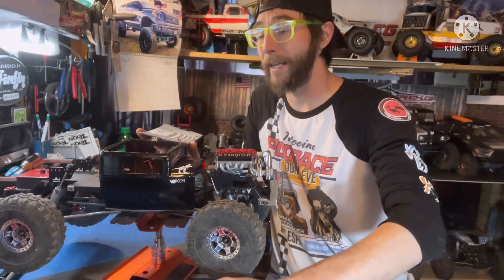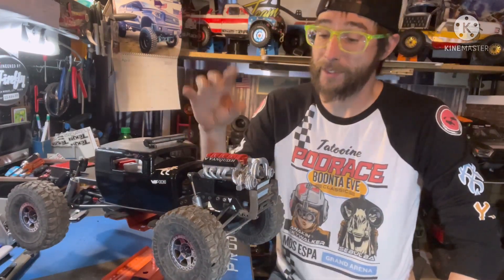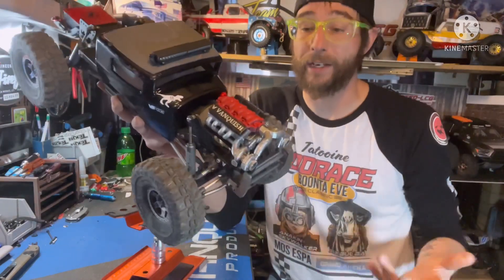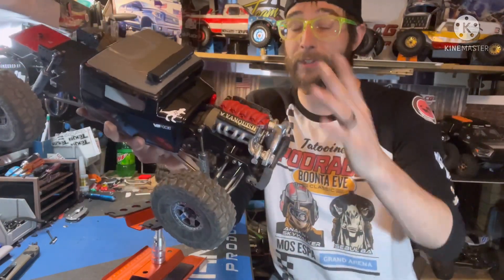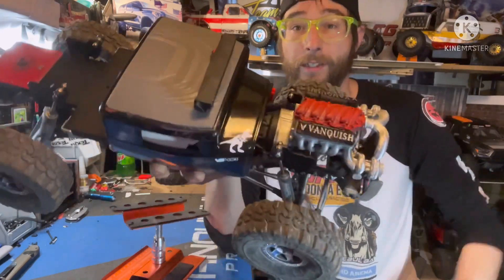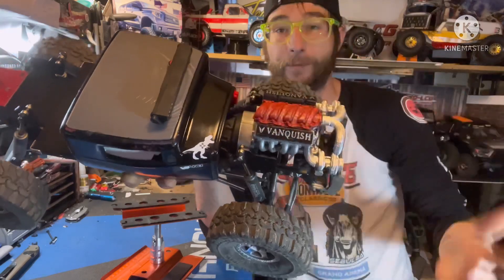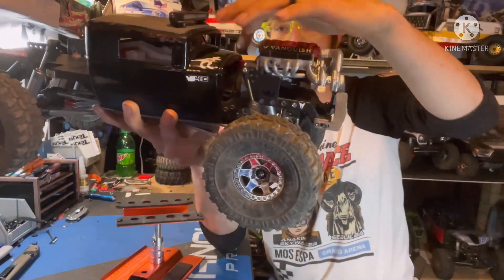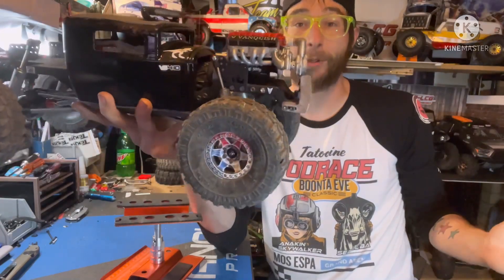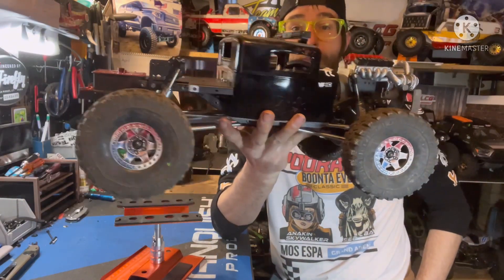Moving up front, I have another 3D printed piece — a 3D printed engine assembly also available on Thingiverse, specifically for the VS410 platform. It sits right on top of the servos up front and has a cover that slides over and kind of snaps around the VFD transmission. The scale placement is pretty spot on. It is a bit excessive — it's a pretty large motor — but overall I really like it. I think it fits the profile very well and it looks pretty mean.